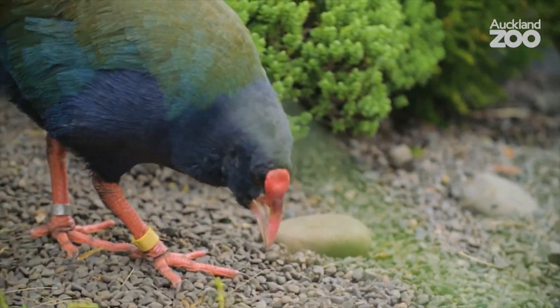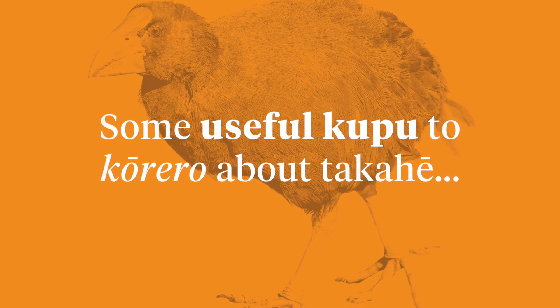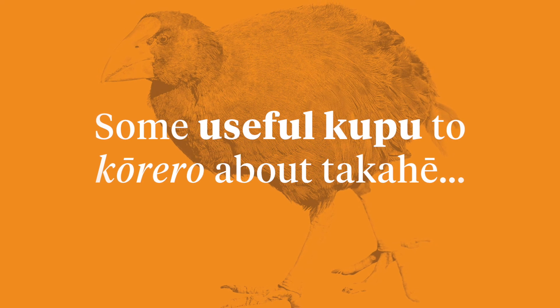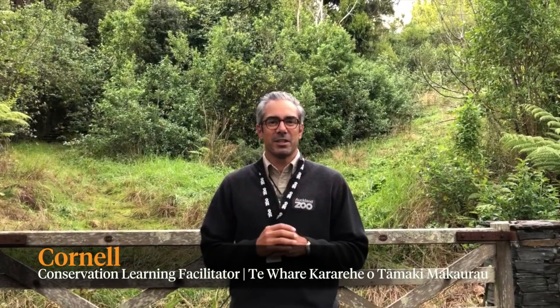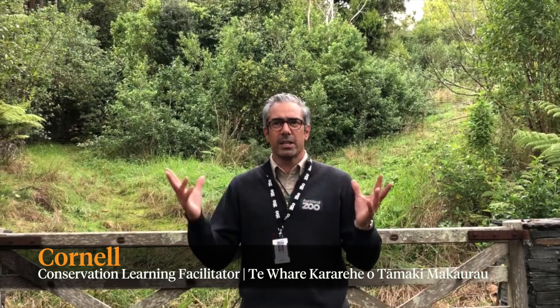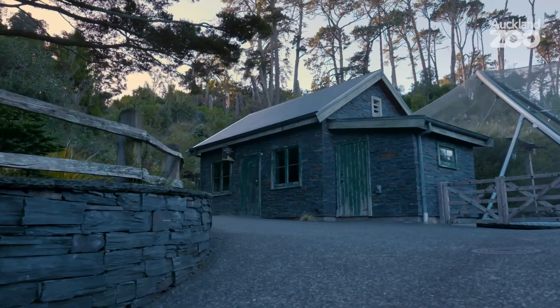Let's learn some useful kupu that we can use when we're talking about takahe. Over to you Cornell! My name's Cornell, I'm one of the educators here at Te Whare Kararehe o Tāmaki Makaurau Auckland Zoo.